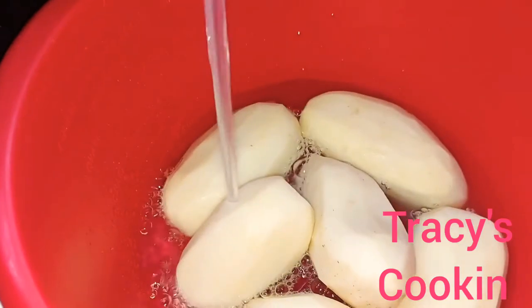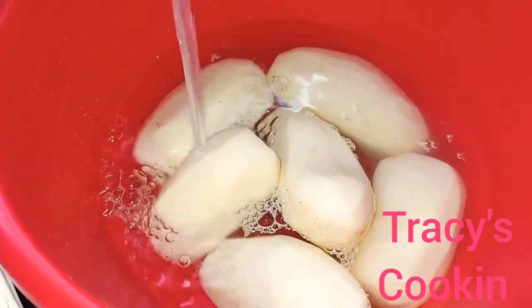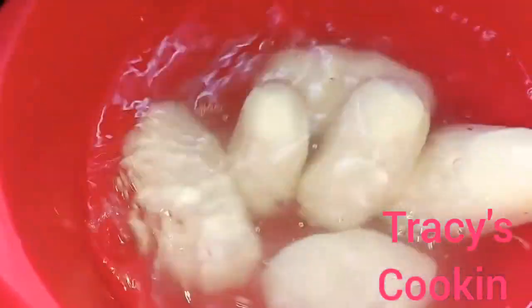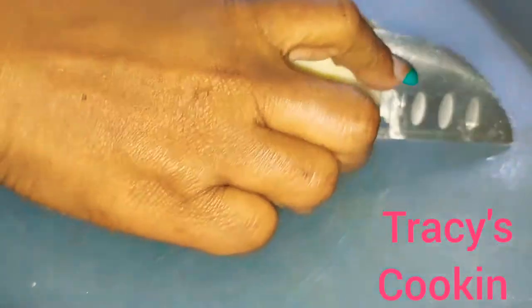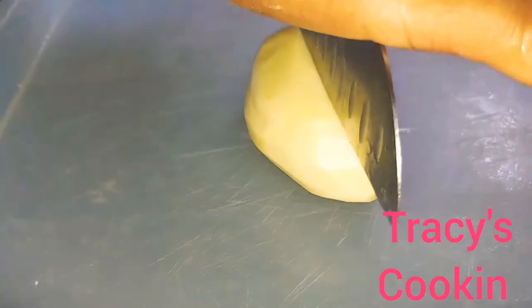Once your potato is nicely peeled, you are going to go ahead and give it a rinse. After rinsing the potatoes, slice them in half. For quicker cooking, you want to cut your potatoes into small pieces.